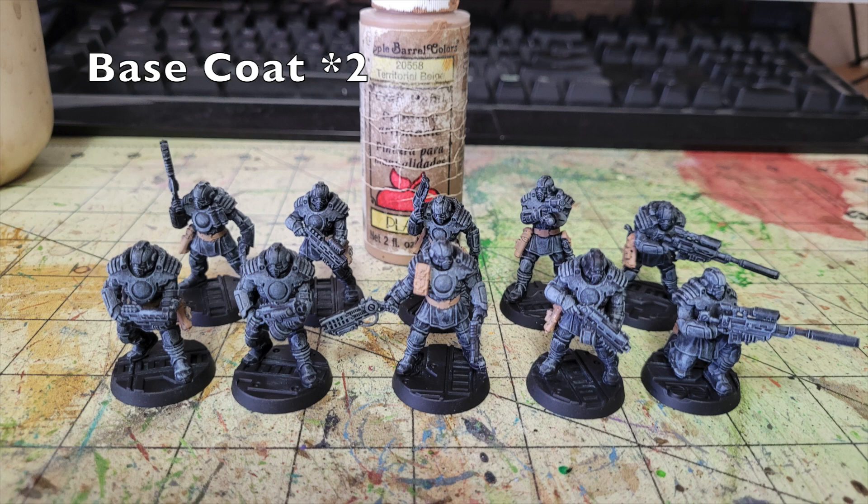The first detail we're going to pick out is the leather goods — magazine pouches, holsters, and belts. For all those I apply two thin layers of Territorial Beige by Apple Barrel Paint, which costs 50 cents at Walmart. The reason is so the leather contrasts nicely against the black uniforms, adding color variety. The Citadel equivalent would be Balor Brown at $4.55 — nine times as much.